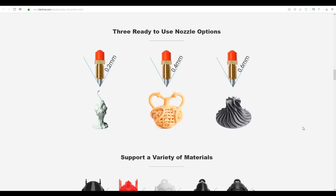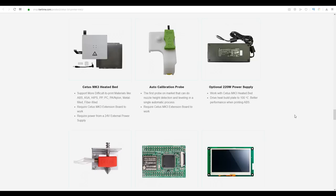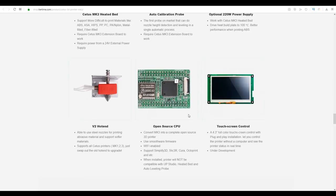One thing I really like is the three different nozzle sizes that ship with the printer, which are easy to change. It is meant to support a variety of materials, but by default it ships without a heated bed, meaning you're pretty much limited to PLA only. There are a range of upgrades available, such as a heated bed, auto bed levelling probe, hardened steel nozzle for abrasive materials, touchscreen control for offline printing, and very interestingly, an open source CPU to convert the printer to Smoothieware.